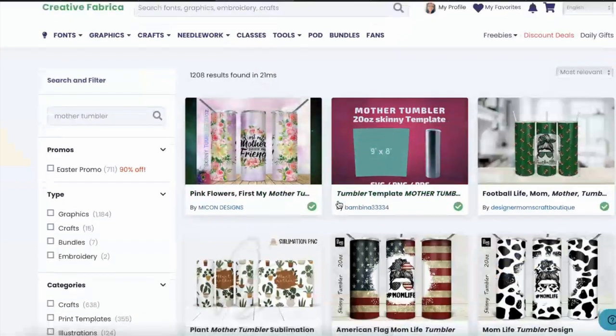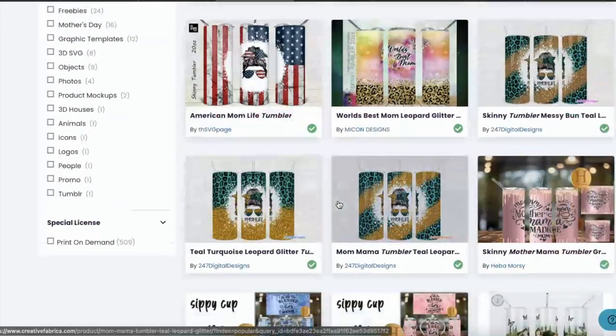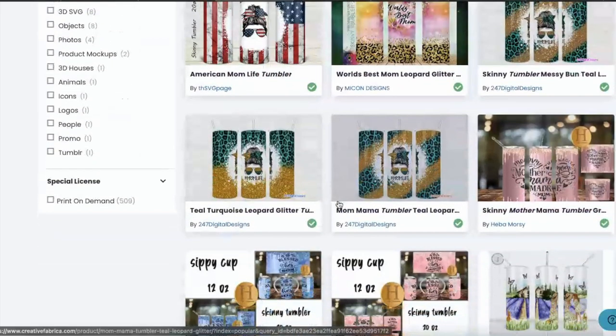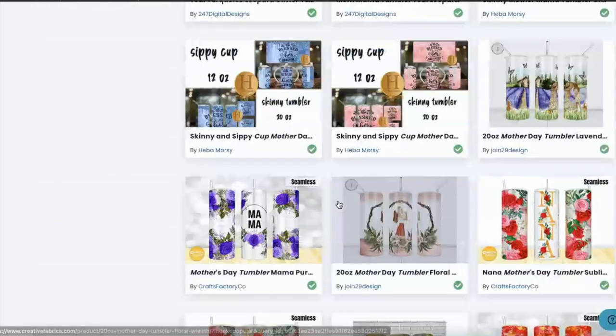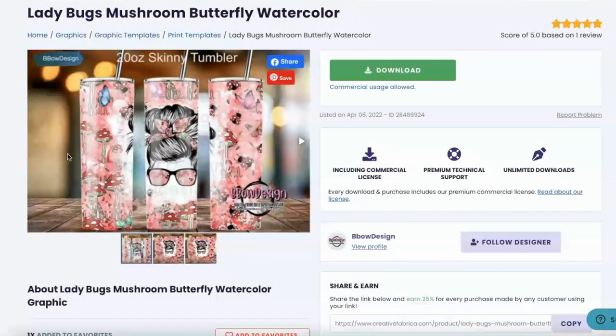A link will be listed below in the description for you to sign up. So I'm just going to look for something I could give away for Mother's Day. I'm going to go ahead and go with this one — I think it's cute. I absolutely love butterflies. It has butterflies, ladybugs, and mushrooms. I definitely love the ladybugs and the butterfly, so this is perfect. We're just going to click download and I am going to print this out.